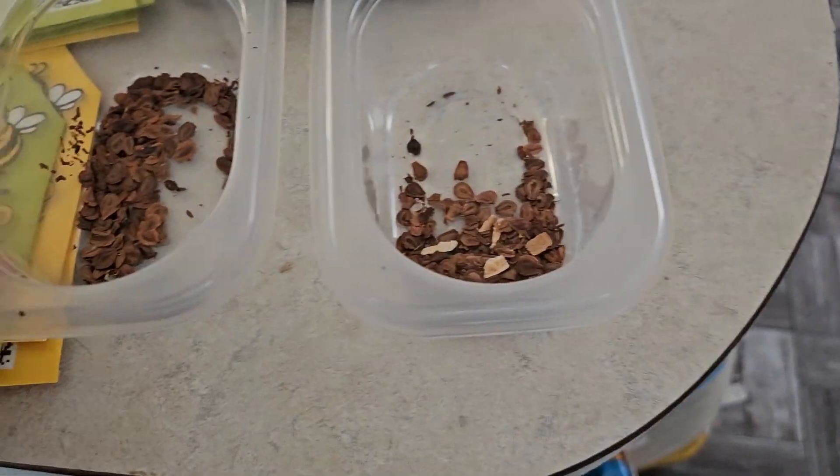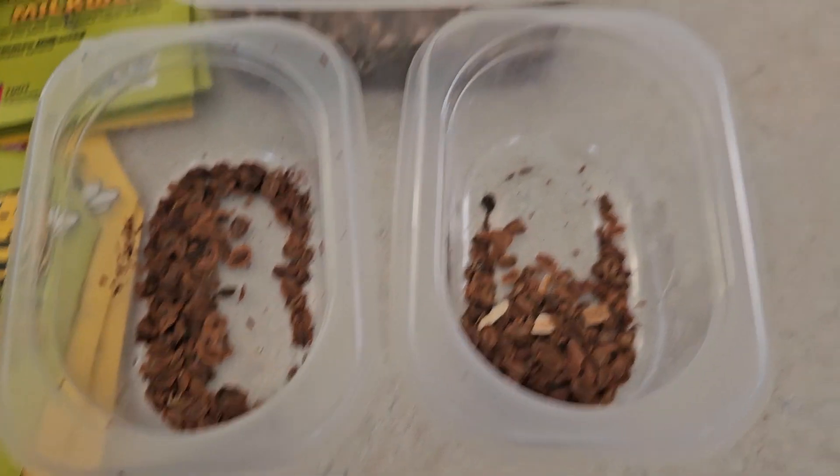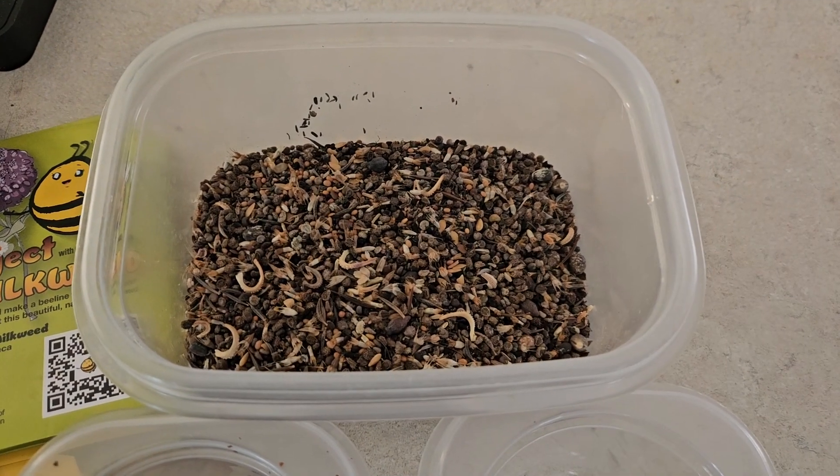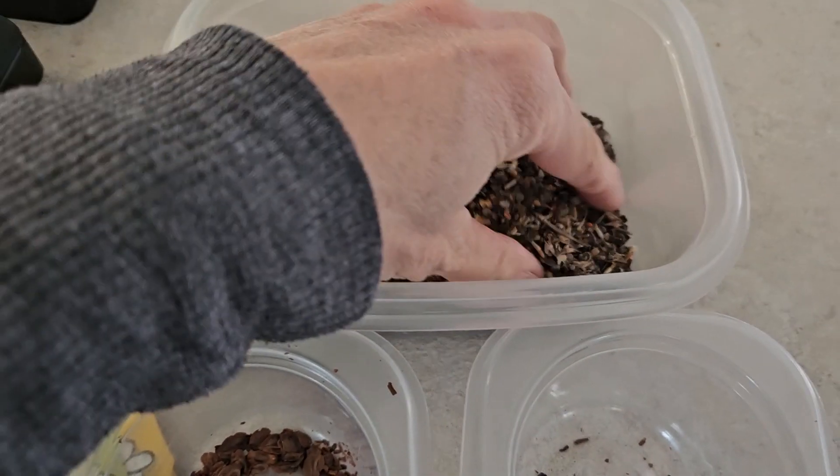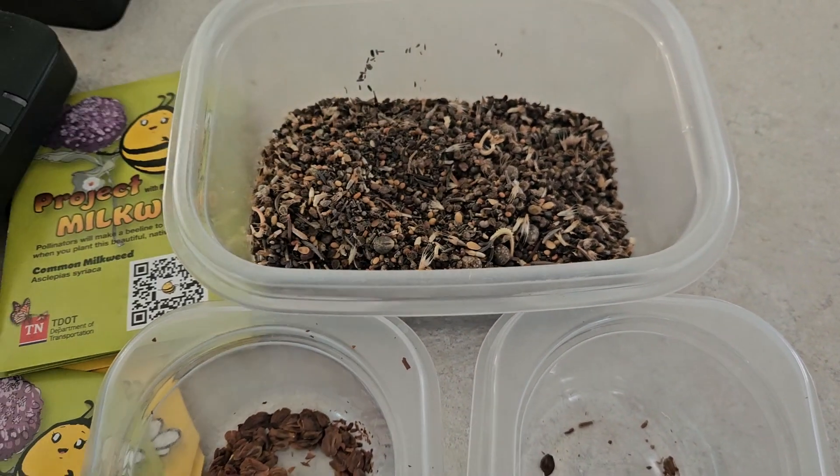I put all of the seeds into containers — these ones are the red milkweed, these are the common milkweed, and then I gathered all of the other wildflower packets and mixed them all in together. We've got a lot of trees to do, so let's get to it.